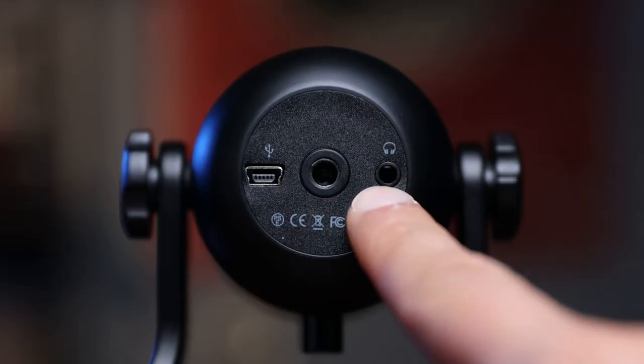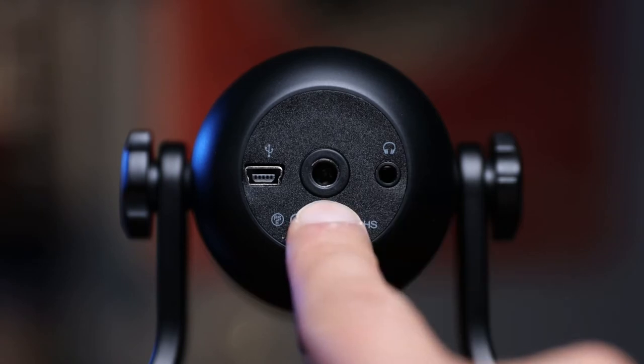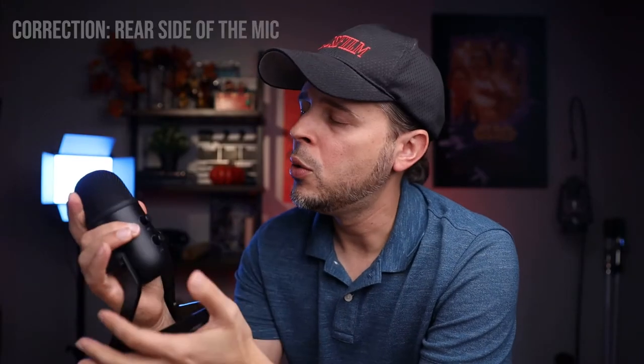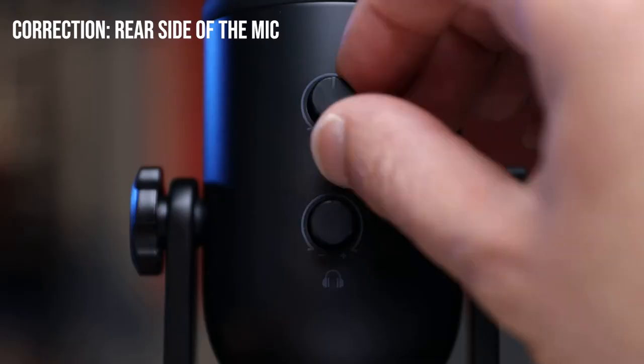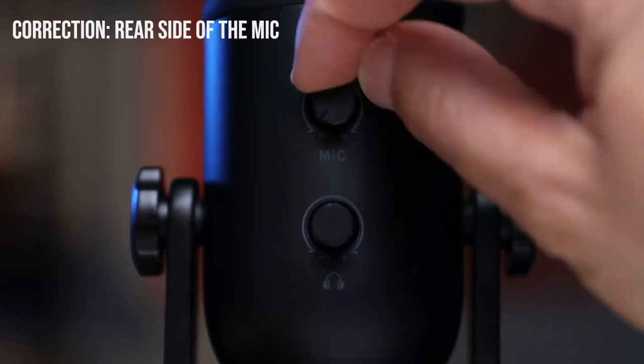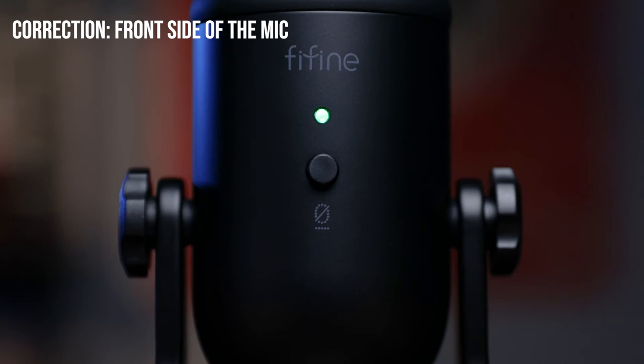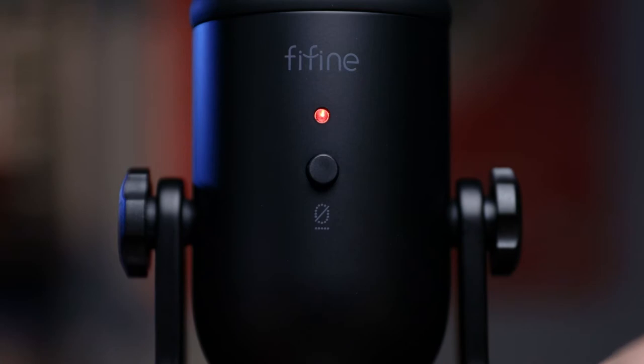Before connecting the mic, let me quickly show you the bottom of the microphone. Right here you have your 3.5mm headphone jack, your quarter-20 thread, and your mini USB. At the front you have two knobs: your gain knob to control the microphone levels, and your headphone volume knob. On the back you have a mute button, so if you're on a Zoom call and you need to cough, you can press that and it'll mute your microphone. Let's go ahead and connect our microphone to the computer.